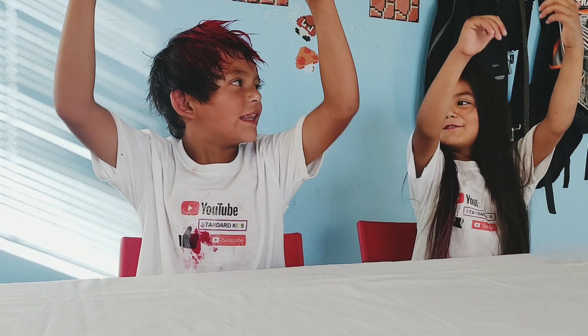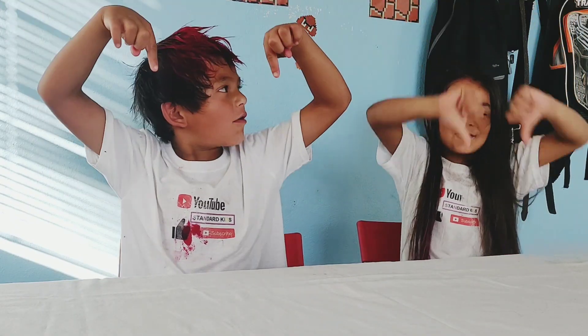Don't forget to like and subscribe. Bye, see you next time. Bye, bye, thank you.